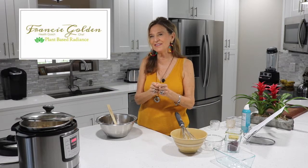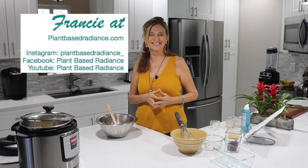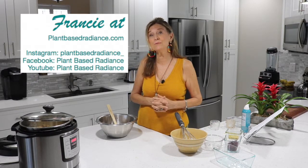Simple plant-based for your health. Today we made granola in an instant pot — simple plant-based for your health. Make sure you subscribe!